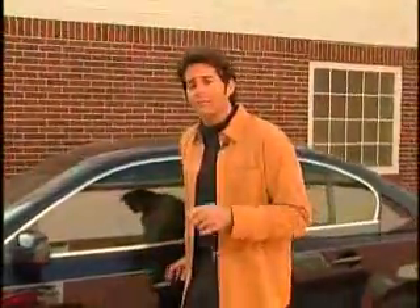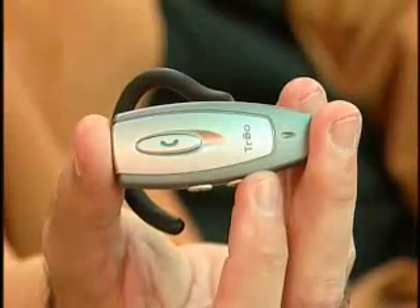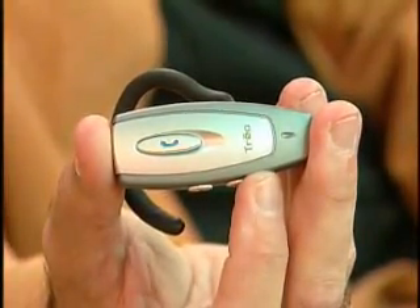Have you ever seen people walking around talking to themselves? If you look closely, they may be using their cell phone with little earpieces. These devices may look a bit Star Trek-y, but used correctly they can make your life a lot easier and activities like driving a lot safer.